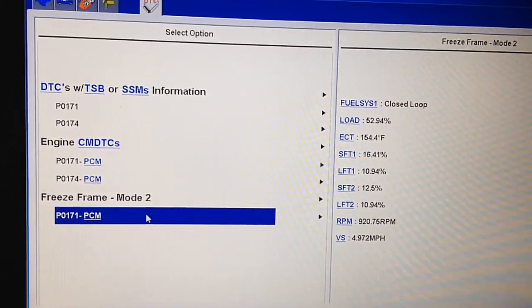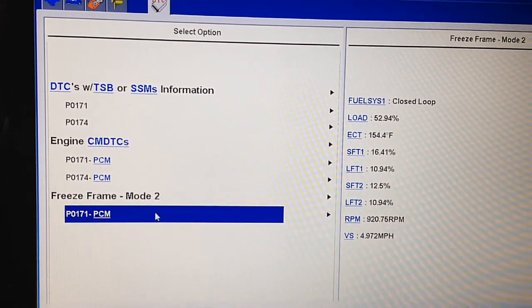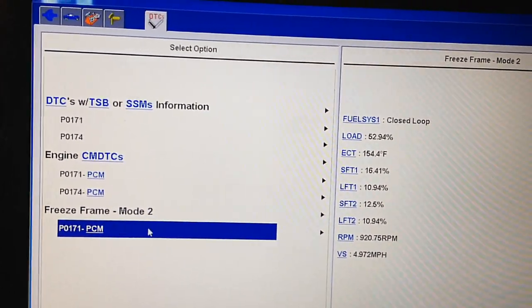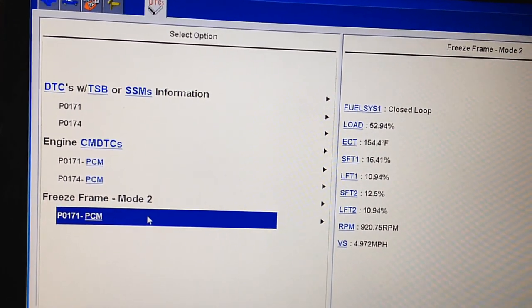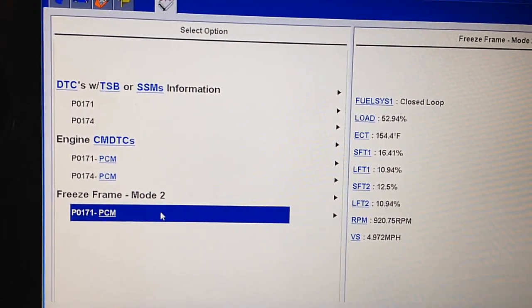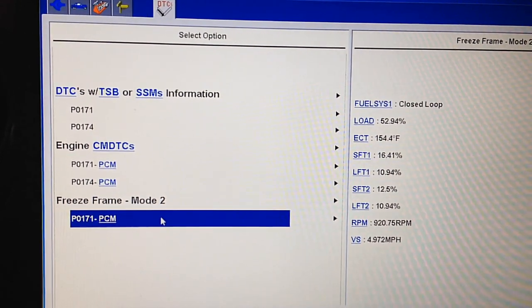Since this one has come to the shop for this lean concern, I'm going to go over the TSB basically. I'm changing the isolator bolts, the clamshell gaskets, and the intake gaskets. And I'm also going to go over a few other common places that I've seen vacuum leaks over the years to check before you start delving into the intake.